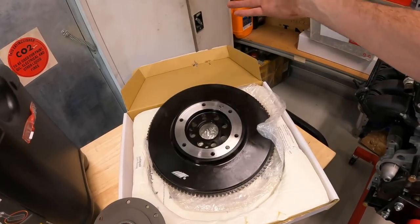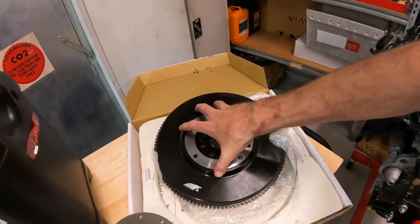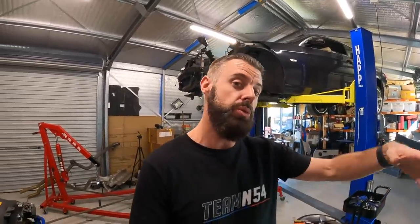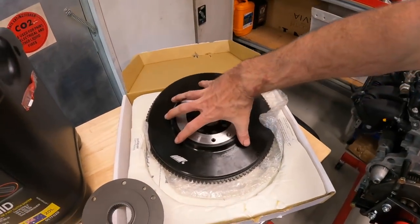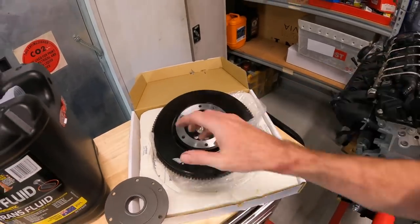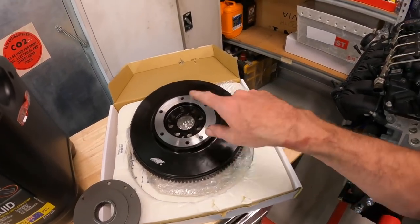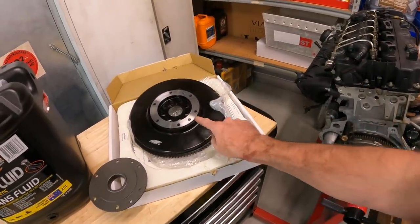A dual-mass flywheel has two metal masses linked with a viscous dampener between them. As the engine puts force into the gearbox, that dampener absorbs any clunkiness and makes everything feel really smooth — that's why most manual cars come standard with a dual-mass flywheel. The problem is, as they get older, the dampening dies. These M-Factory flywheels sprung up on the market two or three years ago to avoid the false knock issue on high-power DCT cars. That's part of the reason I went for this — not just price, but to make sure I don't have issues with false knock.